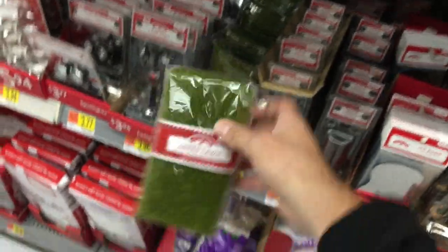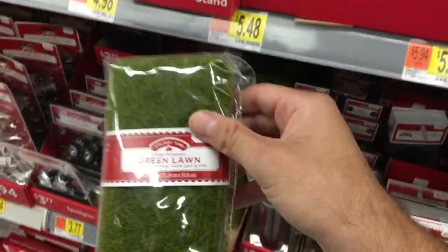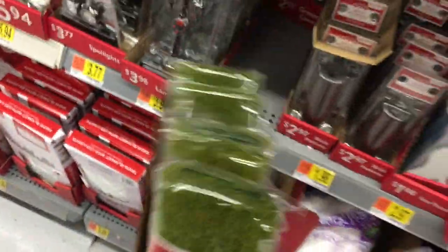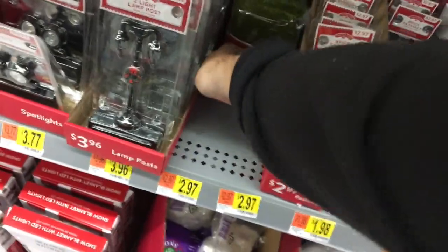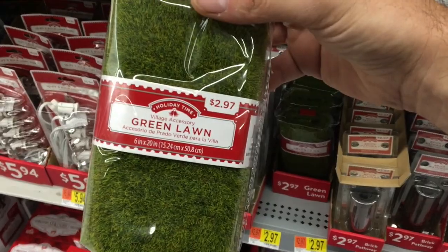I've used it in so many dioramas, and I was just thinking of this Michael Myers diorama that I needed this grass, and I ran out — and look what's here. I'm getting all of these. It's next to the toy section. There's a little Christmas section in the Walmart, and this is what it looks like right here, if that helps.